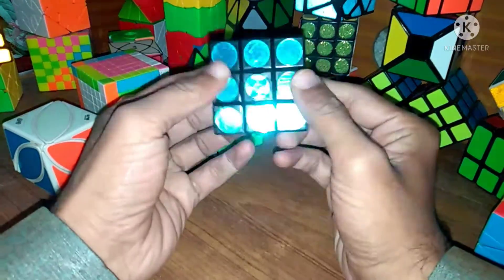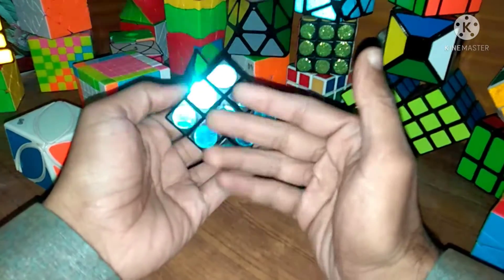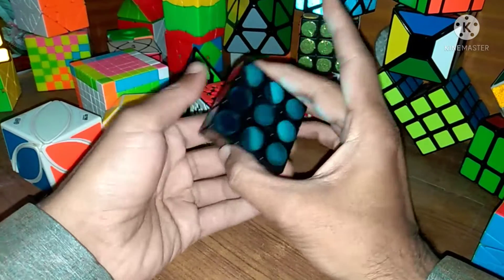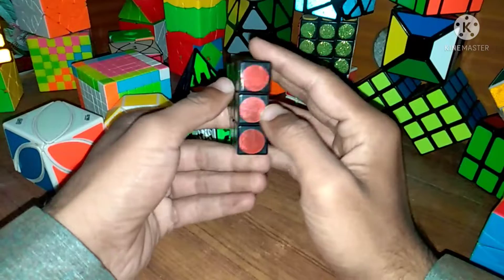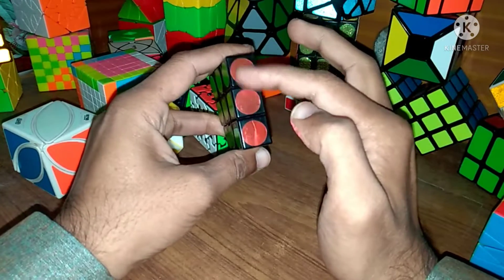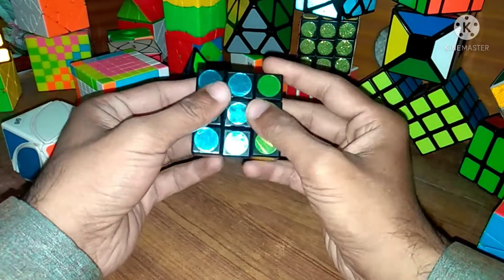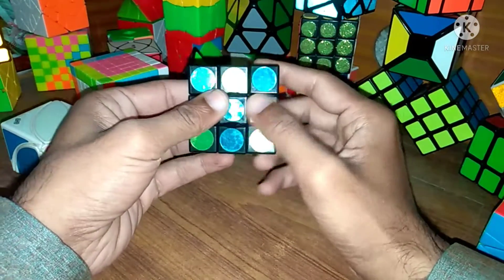Friends, welcome to my channel. Today in this video I will solve this 1 by 3 floppy Rubik's cube. This is a very simple Rubik's cube and we can solve it very easily. In this cube we have six colors — green, and opposite side we have blue, red, white, silver, pink, and yellow. We can rotate this cube on the right side, left side.